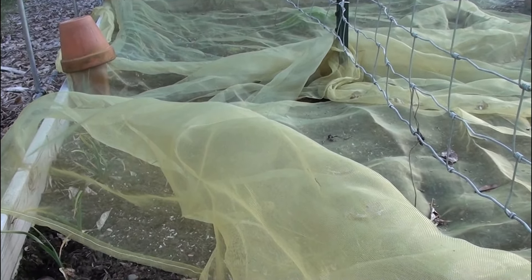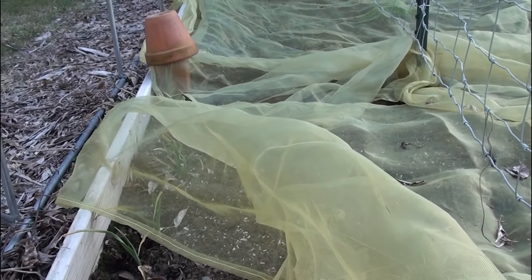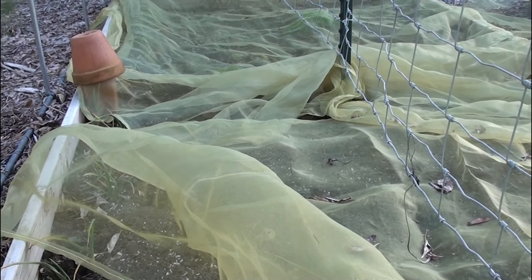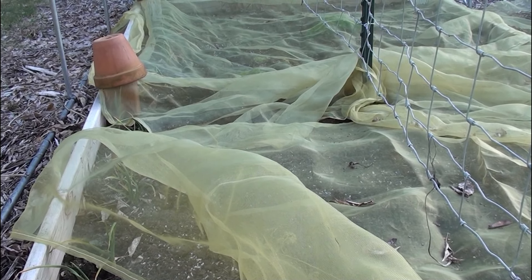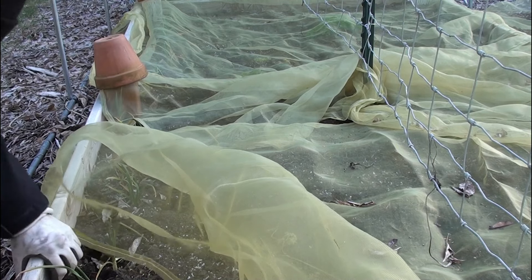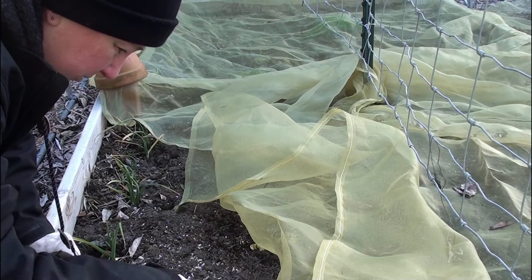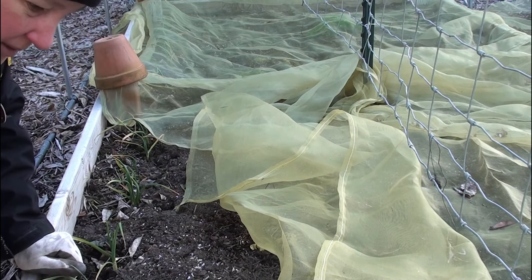I'm going to get you set up - I don't know if you'll be able to see everything. There are dogs barking, there's traffic, and I've got a sick chicken behind me joining in on the noise. But I'm just going to put a few seeds in the ground and we'll see what happens. My parsley is actually still green, oddly enough.